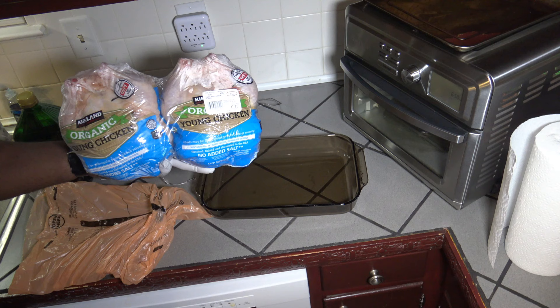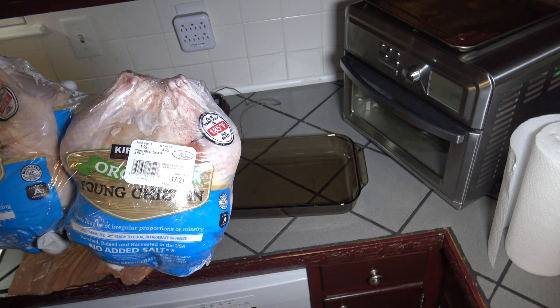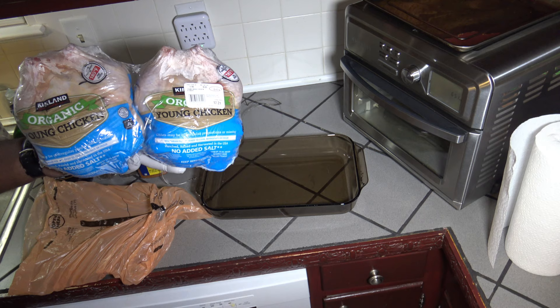I'm going to be using one of these chickens for this cook. As you can see, their total weight is 8.65 pounds, so each is maybe just a tad over 4 pounds. You're supposed to use a 4-pound chicken in the Cuisinart Digital Air Fryer Toaster Oven and nothing larger, so these are close enough in my opinion, and they are organic young chickens.